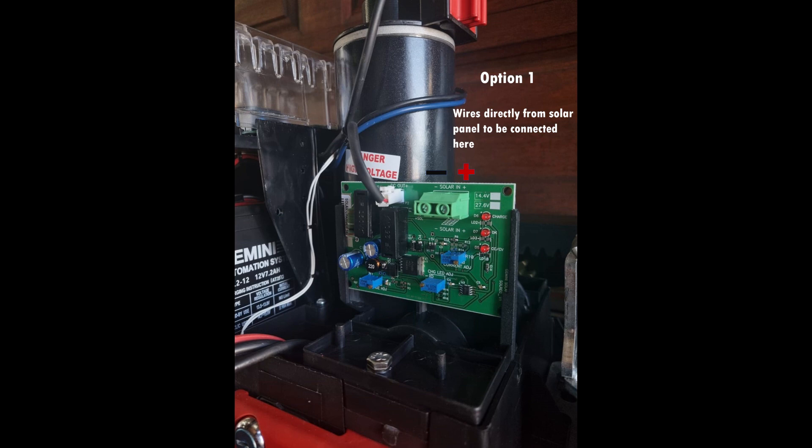Option one makes use of our solar regulator. The power supply should be removed and the regulator should be fitted in its place. The solar cables and the white plug from the harness can then be connected to the regulator. This method can be used to charge your battery only using solar.